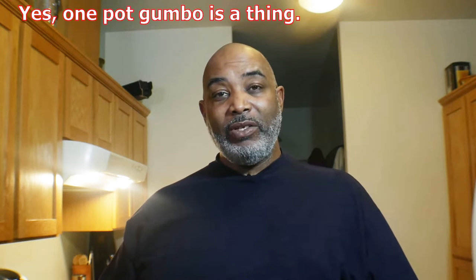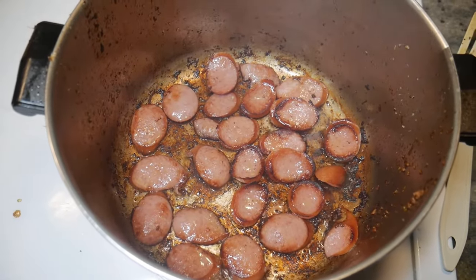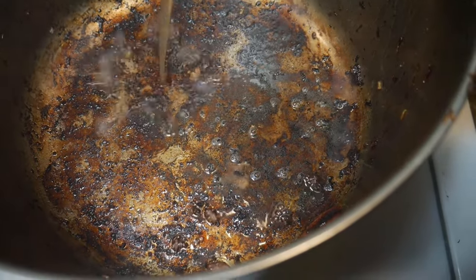Secret number three: the brown bits. I'm lazy, so I try to use as few dishes as possible. First thing I do is cook my chicken in the pot, take it out, and deglaze the pot with a little chicken broth — scrape up all those brown bits from the bottom. Pour them in the bowl with the chicken. Then cook your sausage, cook a little of the grease out of it — that can go in with your roux also. Use that broth with all the brown bits and flavor to add to your pot.